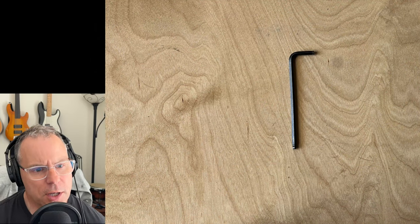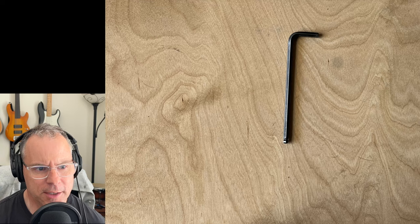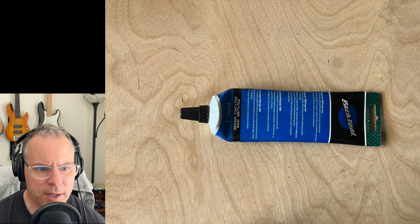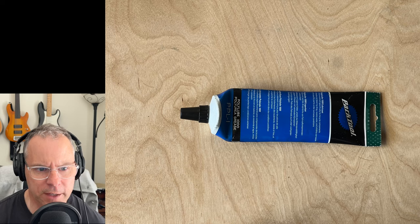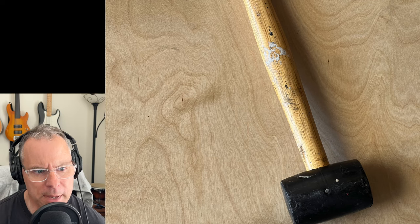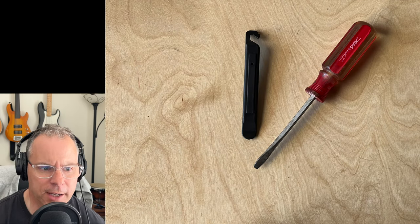The equipment needed for this job is a four millimeter allen key, five millimeter allen key, torque wrench with a four millimeter allen key, grease — I like Park Tools poly lube, it's excellent for stationary metal to metal contact — paper towel or a rag, a rubber mallet, tire lever or dull flathead screwdriver, and the headset.